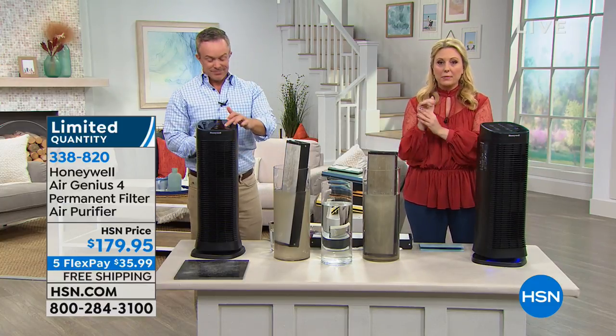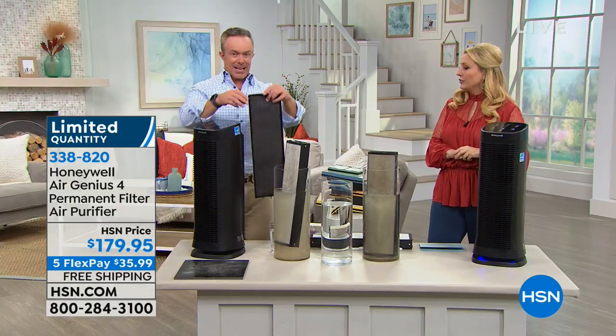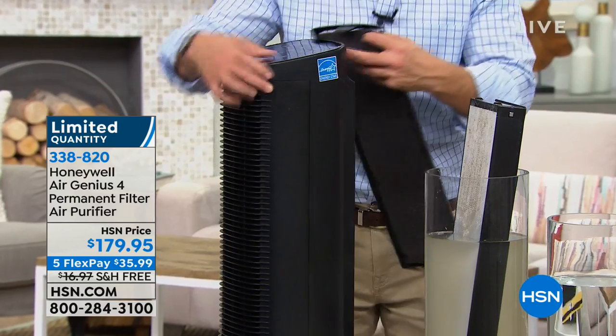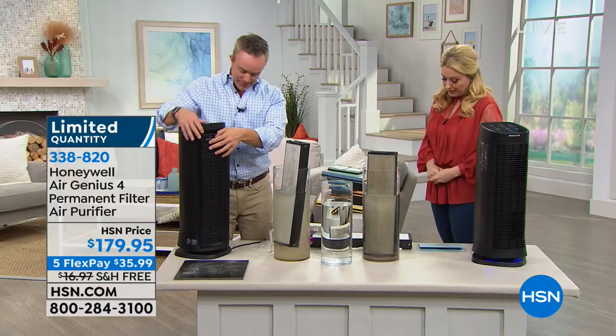So there are only about 200 left now. You never have to buy another filter except the carbon one on the outside, which you can also rinse. You might want to replace that one every once in a while depending on how many odors you have. That carbon really traps the odors and gets the larger particles before they go through the patented filter. Thank you so much, Bill — great job. And thanks to Honeywell for partnering with us and bringing you this amazing product.